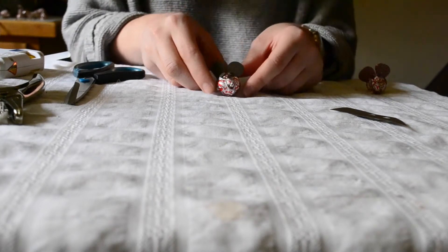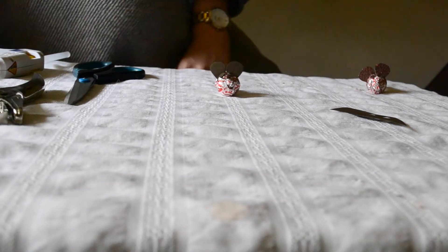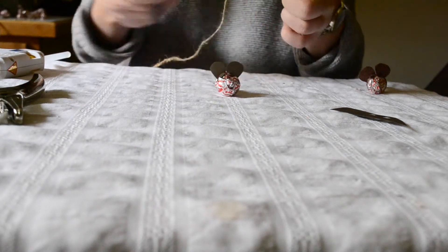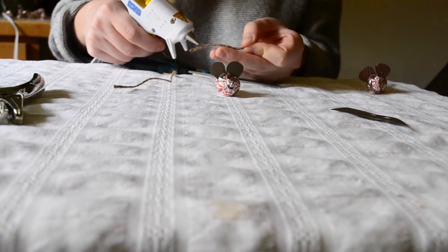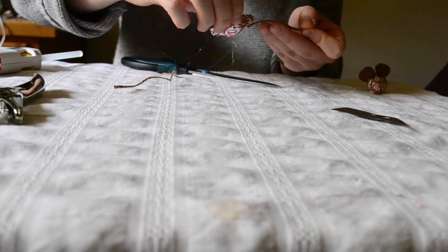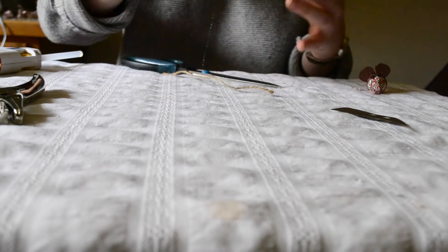The final step for this cute little candy mouse is adding the tail. Take a piece of jute and cut about a one and a half to two inch piece. Apply some hot glue to the end and attach it to the bottom of the mouse so it looks like a little tail.